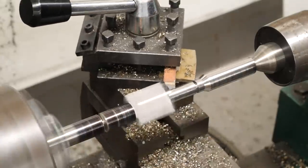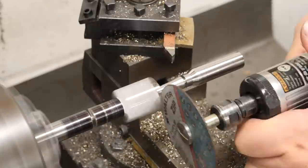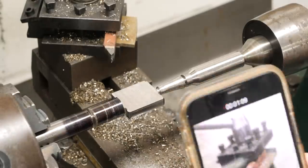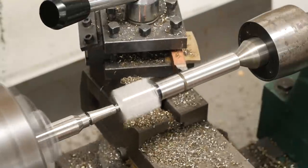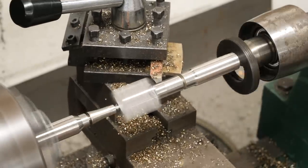You might notice that I have all the tooling on the back side of the lathe instead of the front — that's so we can see everything a little clearer with the camera. Because of that, the cap on the live center keeps coming loose since everything is in reverse, and no matter how tight I get it, it keeps coming loose. I need to use a little Loctite on that thing.